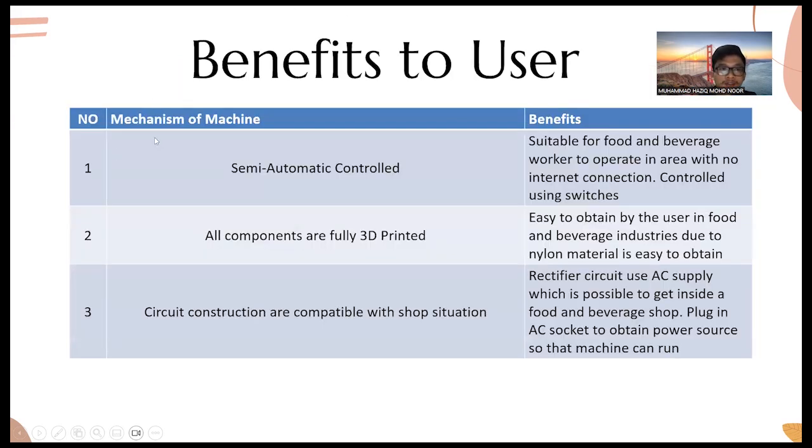The benefits to the user include a semi-automatic control mechanism suitable for food and beverage workers in areas with no internet connection. It uses switch-based control, and all components are fully 3D printed and easy to obtain using nylon material. The rectifier circuit uses AC supply, which is accessible inside a food and beverage shop simply by plugging into an AC socket.